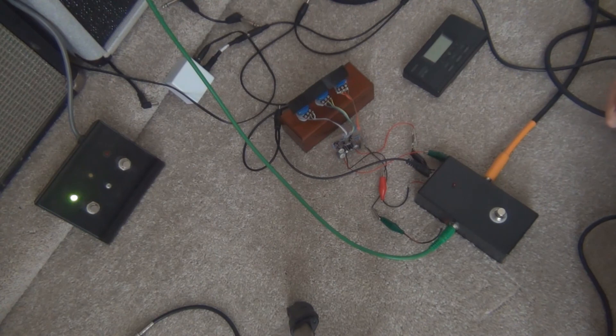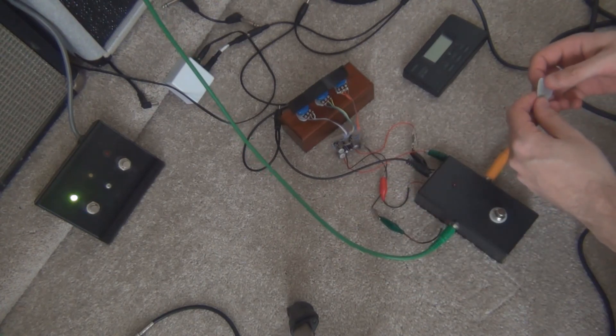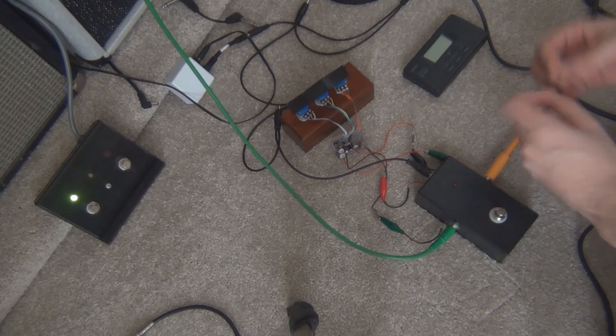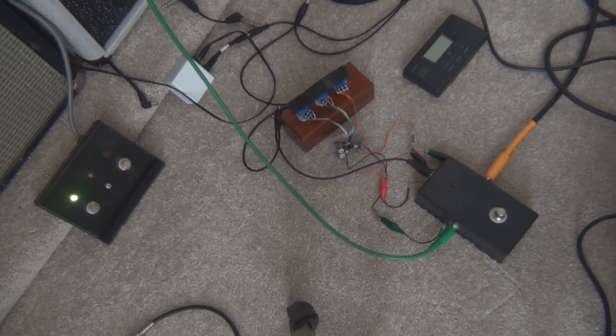It might help you when buying transistors if you're looking for some and checking out the gain ranges — even the low gain stuff sounds pretty damn good in this particular circuit. Thanks for watching and don't forget to subscribe.